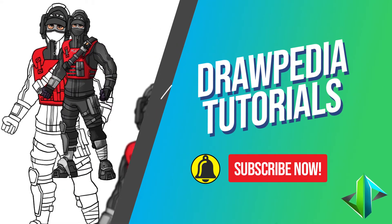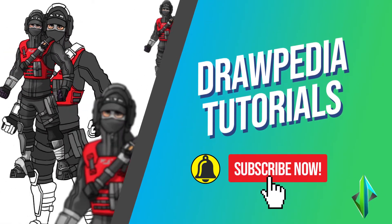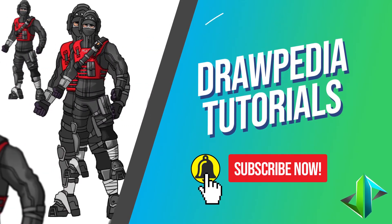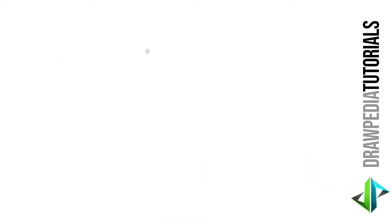Welcome back to Drawpedia tutorials. Today I'm gonna teach you how to draw Stealth Reflex from Fortnite. If you are new to this channel, be sure to like, subscribe, and comment below. I'm gonna draw on my Wacom tablet, but you can follow my tutorials with any other media that you have, whether it's pencil, color, sharpie, or crayon.